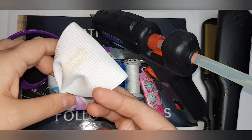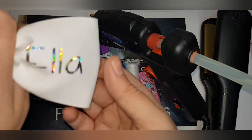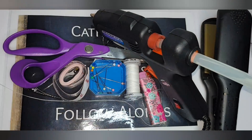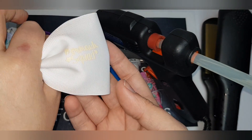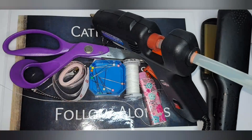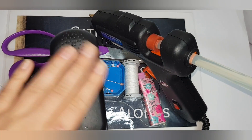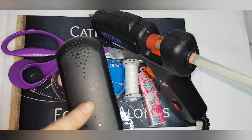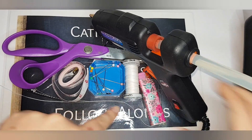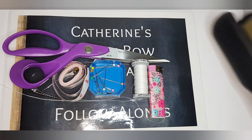I've got two different types of transfers: I've got a vinyl version, which is like this, and I've got a sublimation version, which is more like this one. What you will need is some hair straighteners to heat seal the vinyl and the sublimation to the bow, your glue gun, and your lighter to heat seal all your ends.